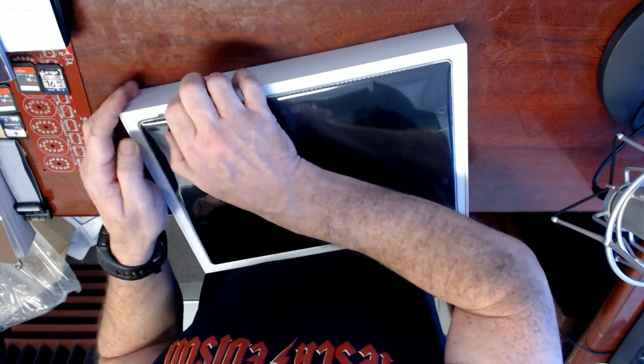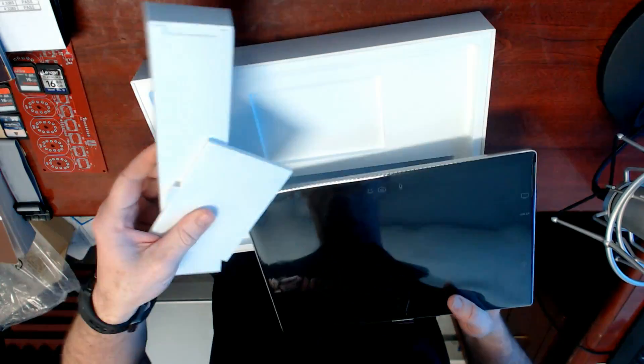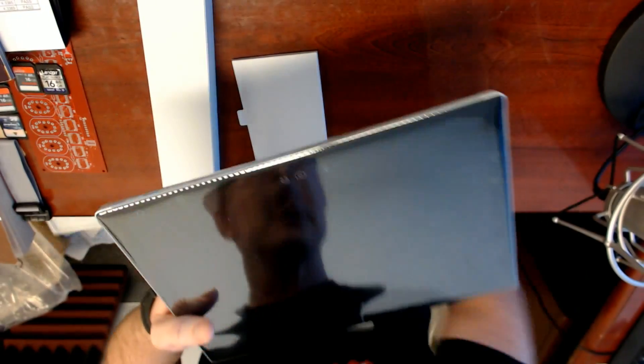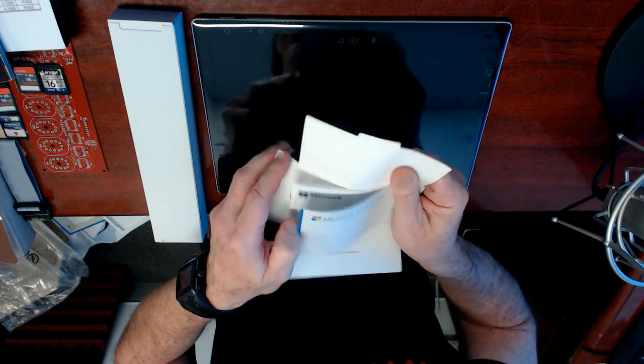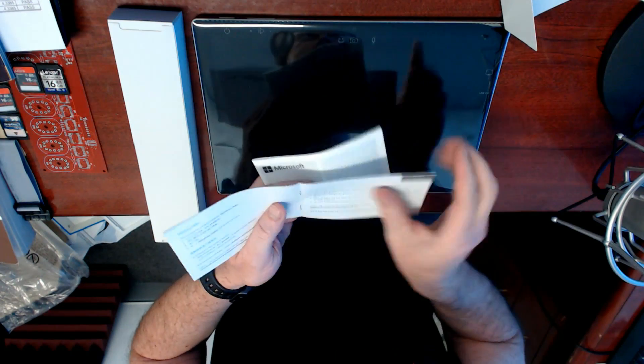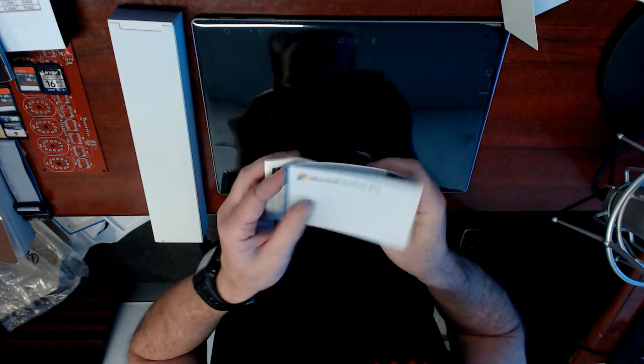Here we go — sealed for our protection. Let's tip that out. What do we get? We get a bunch of stuff. That feels heavy — that's gotta be the power adapter. Microsoft Surface Pro. How to use it with your pen, which you can't get. Yet, probably.